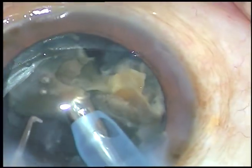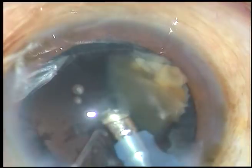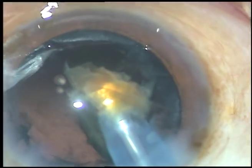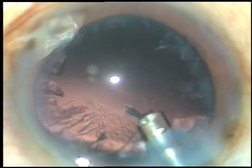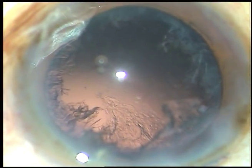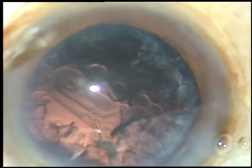Now I apply ultrasonic energy, emulsify each fragment, and remove it. This is the last nuclear fragment. Now I remove the chopper to make the anterior chamber more stable. The posterior capsule goes behind and I am at the plane of the anterior capsule throughout the surgery. The nucleus has been managed quite well.